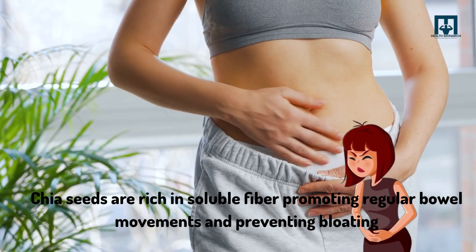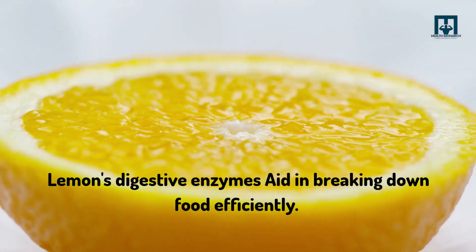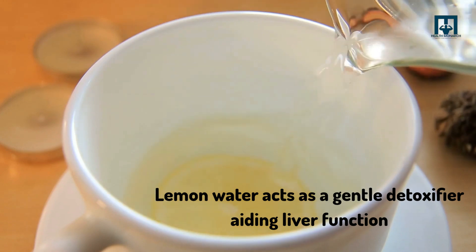bowel movements and preventing bloating. Lemon's digestive enzymes aid in breaking down food efficiently. Number five: it detoxifies the body. Lemon water acts as a gentle